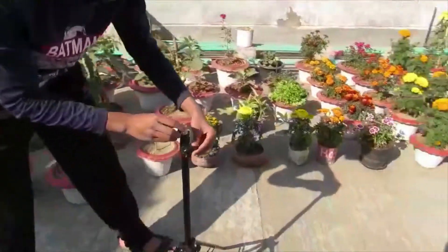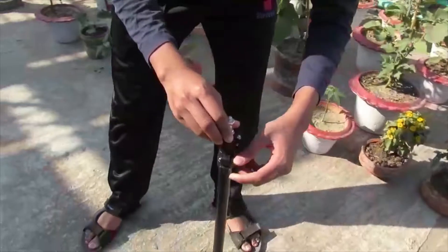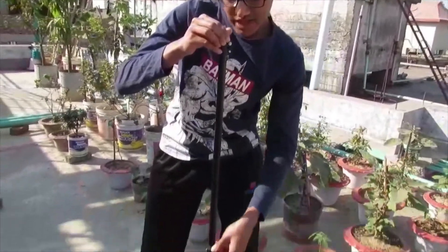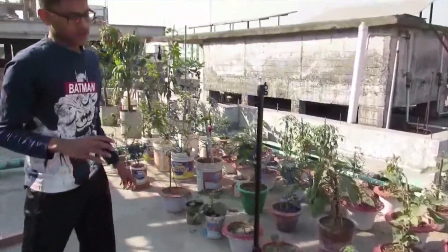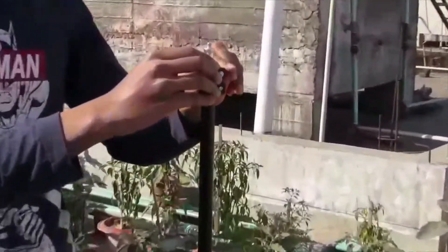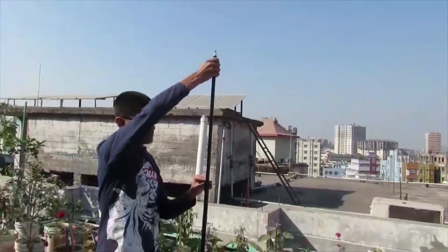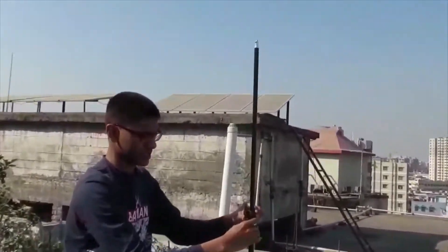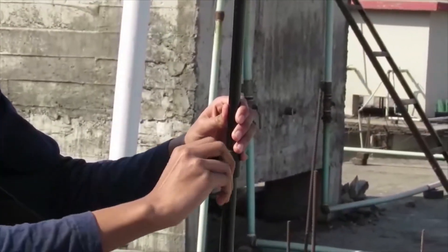Now we have stood up our ring light stand. Then we have to screw down the upper part as well. Remember — after screwing it open, we have to tighten it, or else some trouble may occur. The upper part is much bigger, about 12 feet tall, actually taller than me.